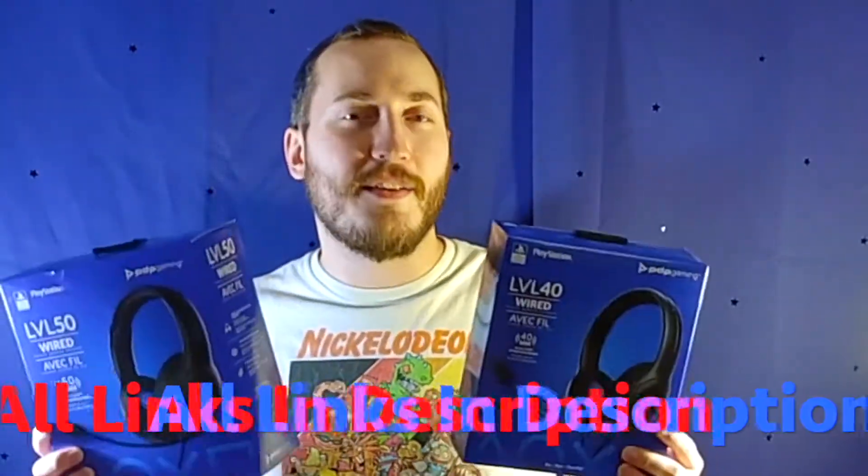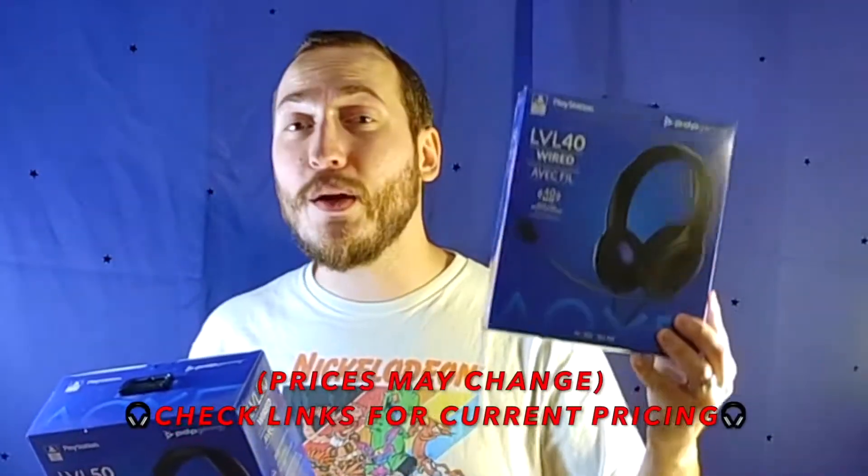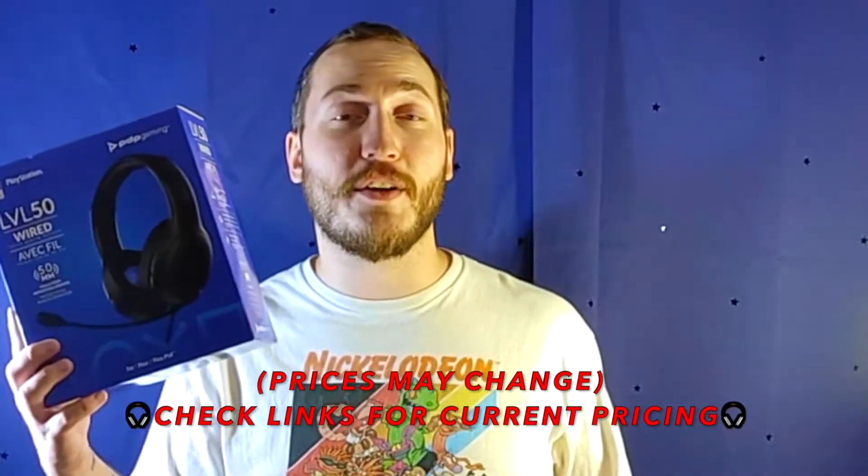I've got two headsets right here that are actually better than any Turtle Beach in their price range — and a bit above it. Keep in mind, these are not wireless; you're not getting wireless in this price range. But they're dirt cheap: this one is $24.99, and this one is $35.99. I'm going to explain in this video which one you actually want.